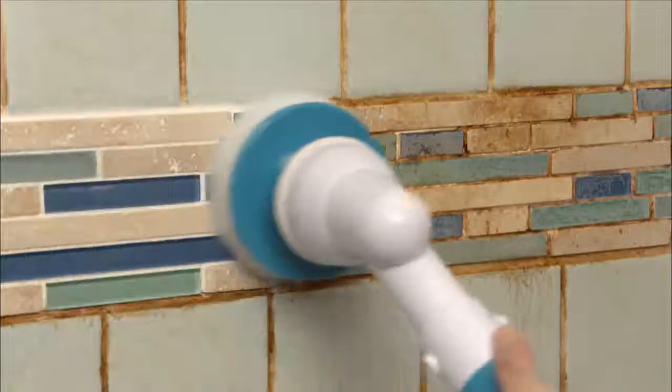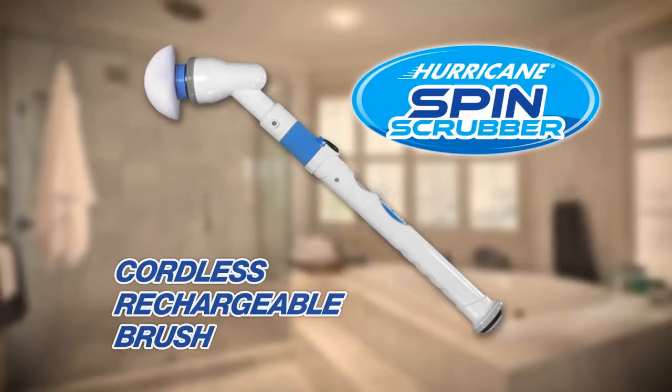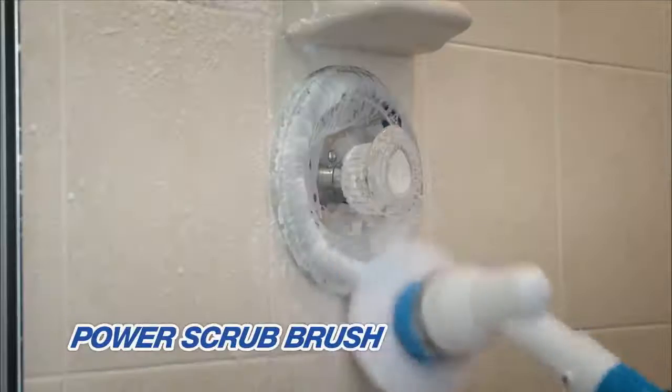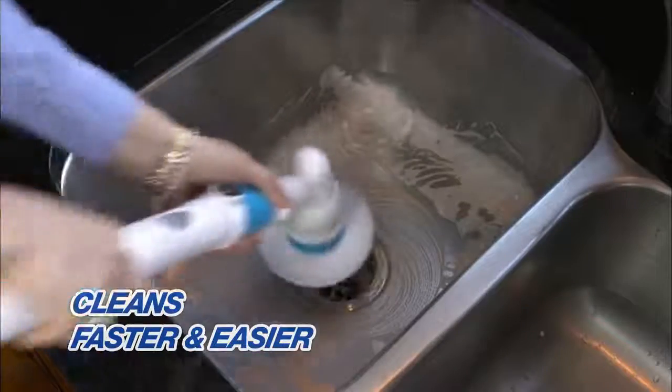Introducing the all-new Hurricane Spin Scrubber from JML — the new cordless and rechargeable power scrub brush that cleans faster and easier.